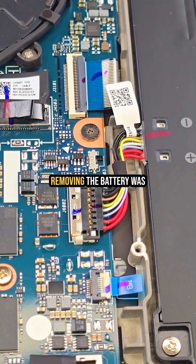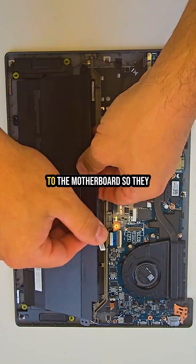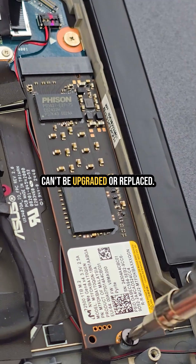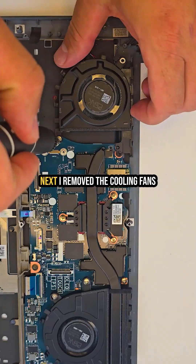Removing the battery was simple — just a few screws. The RAM and Wi-Fi card are soldered to the motherboard, so they can't be upgraded or replaced. The SSD came out easily with one screw.